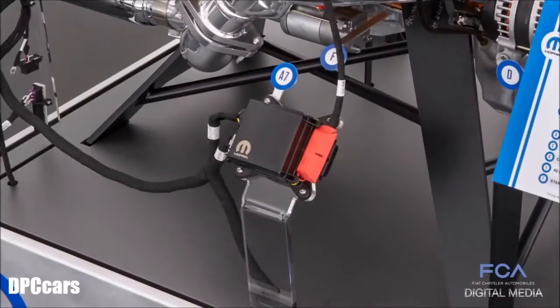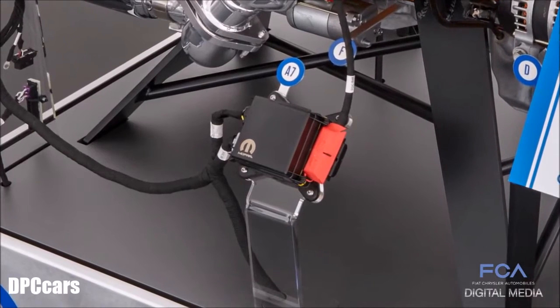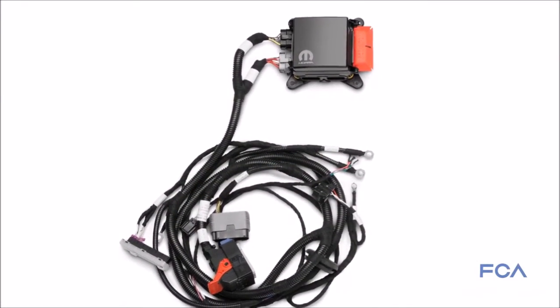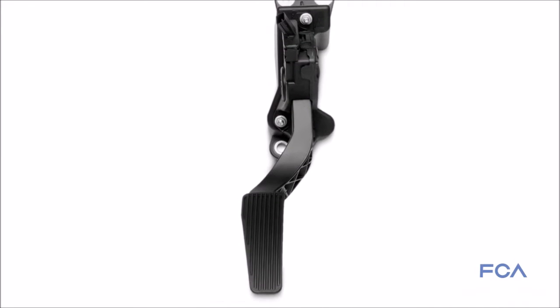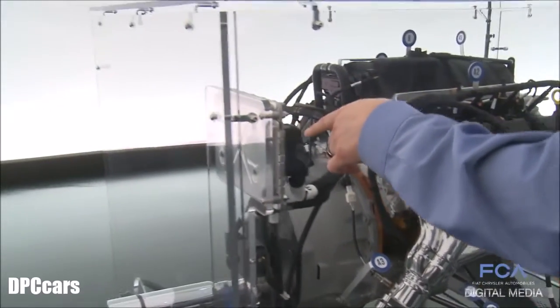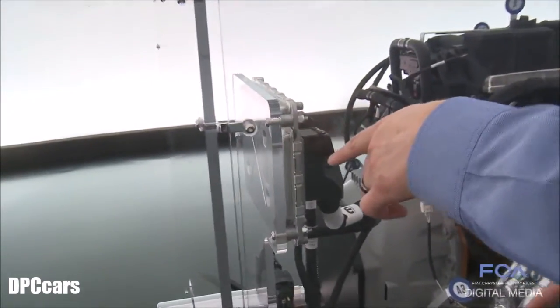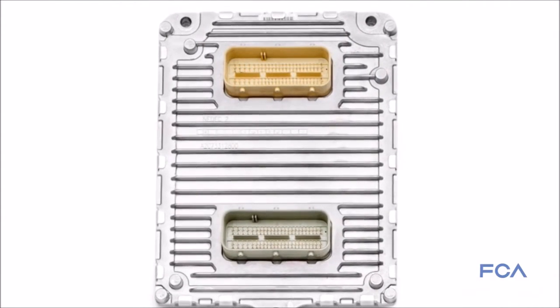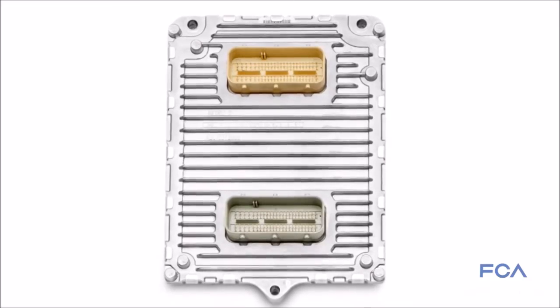It also routes through the power distribution center so you can have fuses to protect all the wiring. It comes with all the sensors you need, and it comes with an accelerator pedal because this is a drive-by-wire system. Finally, we have the PCM — the powertrain control module — this is the brains of the operation, a factory-based system that we load our calibrations onto.